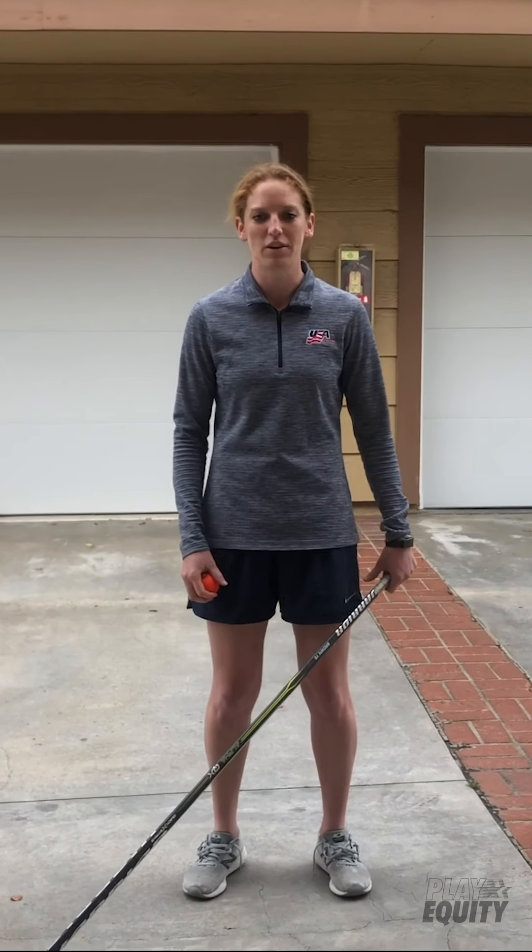Obviously it's a tough time right now. We're all inside a lot, so I just wanted to share a few fun drills and exercises that I've been doing to stay active, and hopefully you can learn something, have some fun, and get moving. We're all in this together.